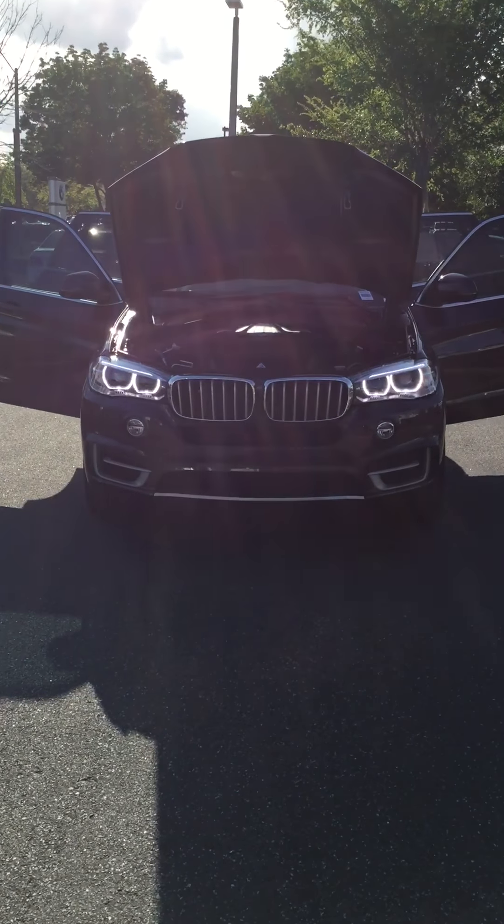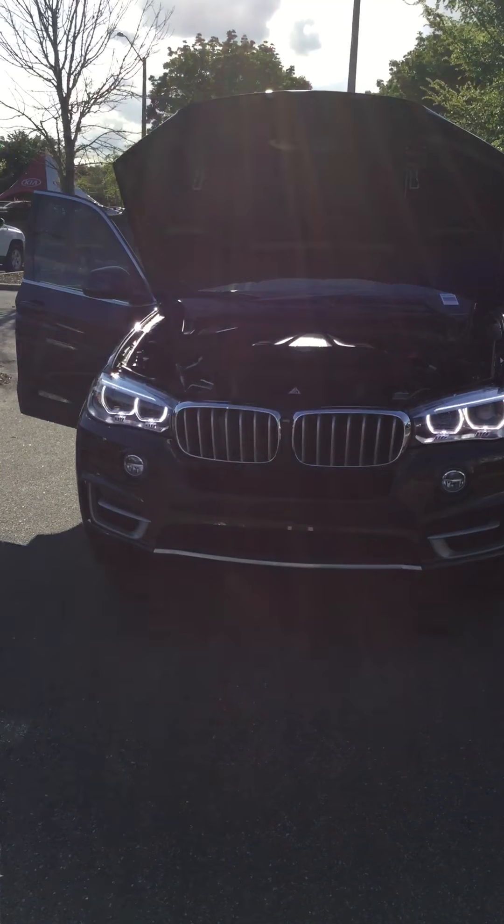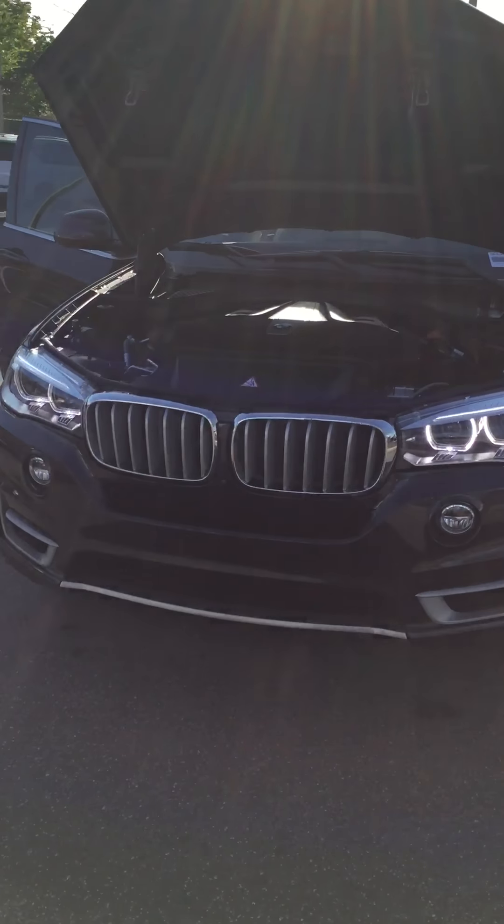Hey Mr. Cheek, this is Darian LaRue over here at BMW of Gainesville. I got the X5 50i pulled up for you.